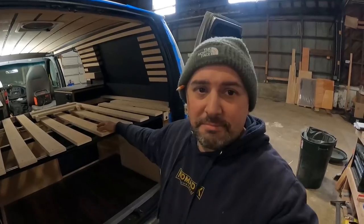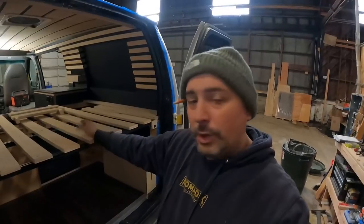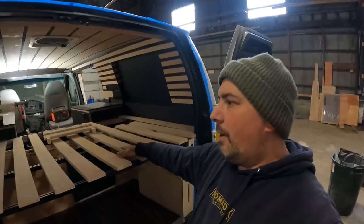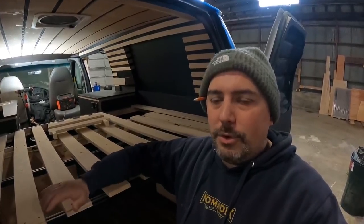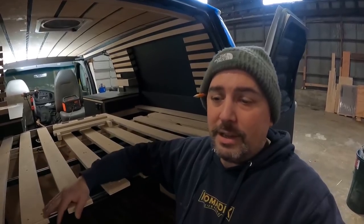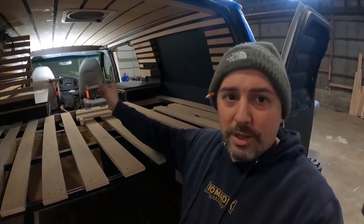I just realized I never talked about my bed that I did for the van in any of my build vlogs, so here we go. Right now I'm doing some finishing touches on the van getting it ready. I'm filming this at the end of February — actually the last day of February, believe it or not.